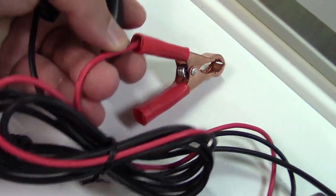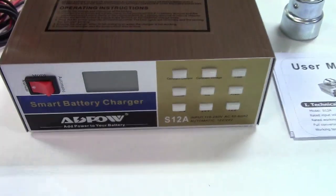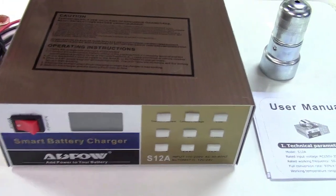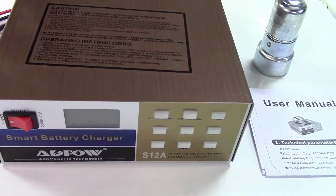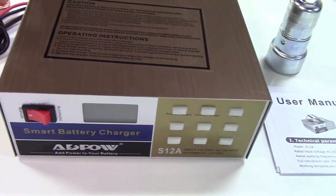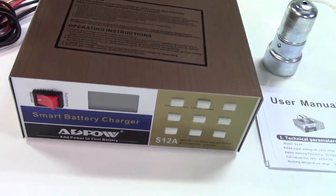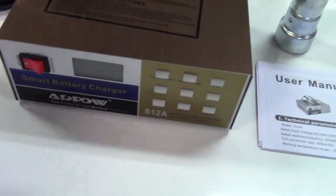The cables are rather thin, but remember this is not a car jump starter. This is meant for charging up batteries that have been depleted — for example, if you have a car that you rarely drive, you can hook this up and let it charge. But if you have a dead battery in your driveway, you're not going to plug this in, hook it up, and go start it. That's not what it is.